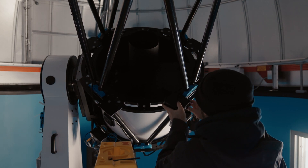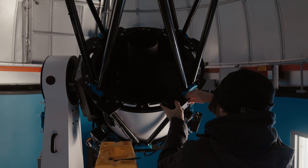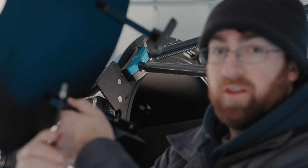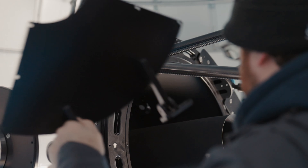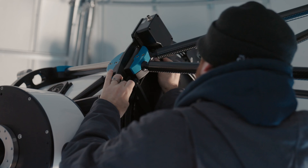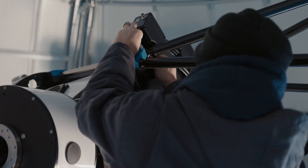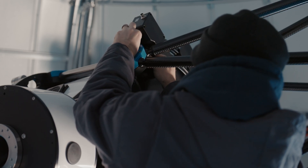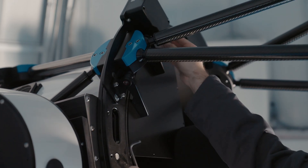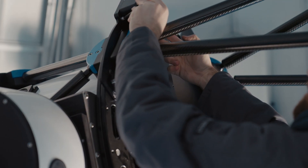Four quarter-twenty bolts is all you need to secure the mirror covers to the plates. When you're putting on each of these, you want to make sure that they are pushed as far back as possible so that they don't make contact with the central baffle.